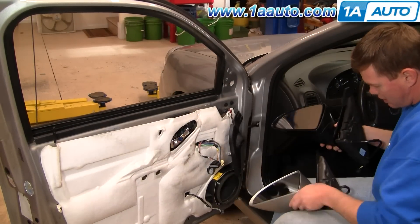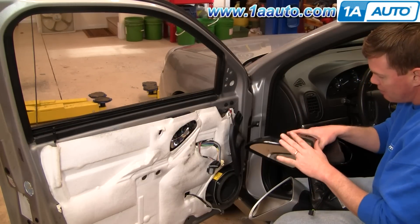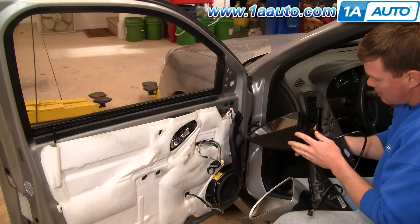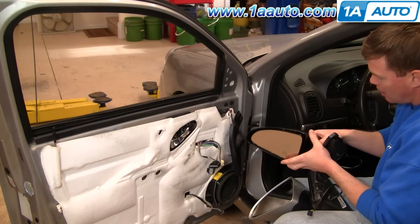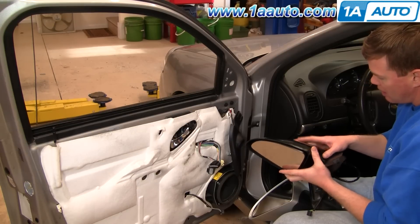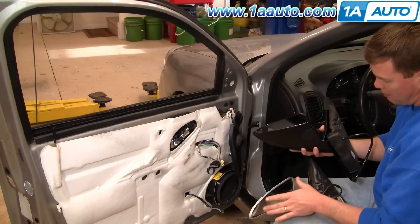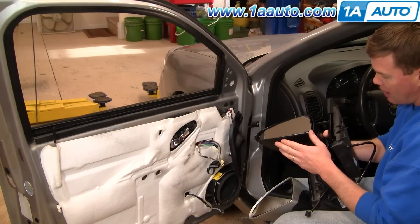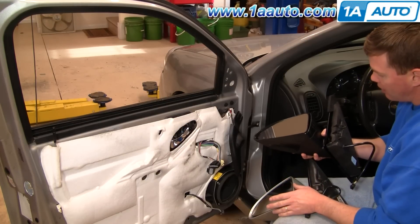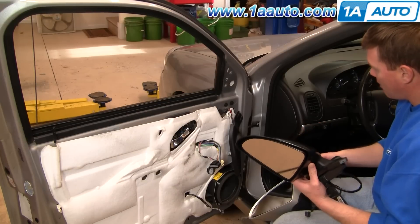New mirror from 1A Auto — you can see it's all the same, has the same plug. It comes in black, so you could replace it and it would be a functional replacement. If you wanted to paint it to match your body color, you can do that in a number of ways depending on how close you want it to match. Silver spray paint will match okay. If you want a better match, find an automotive parts store that has a good paint department — they can usually match up the color of your vehicle, put some paint in an air-charged spray can, and then you can paint it that way.